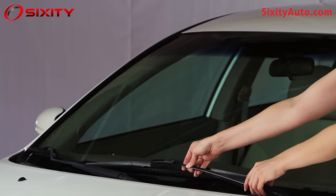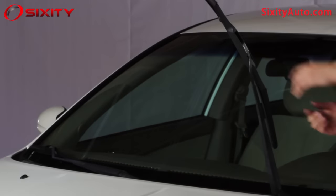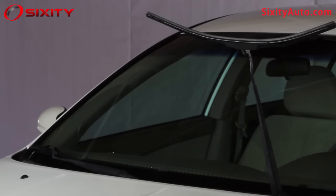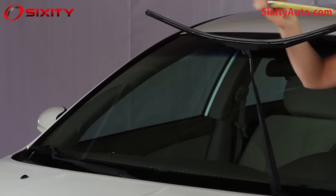Raise the metal arm of your windshield wiper away from the windshield. It should hold steady, perpendicular to the windshield. Measure the length of your windshield wipers to ensure you replace them with properly sized wiper blades. While measuring, make sure the blade is completely flat to get the exact length. Make sure to measure both blades as each may be a different length.